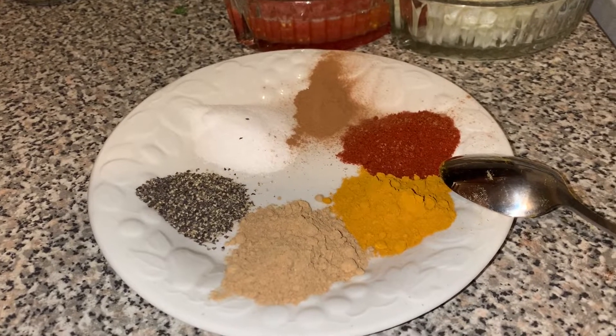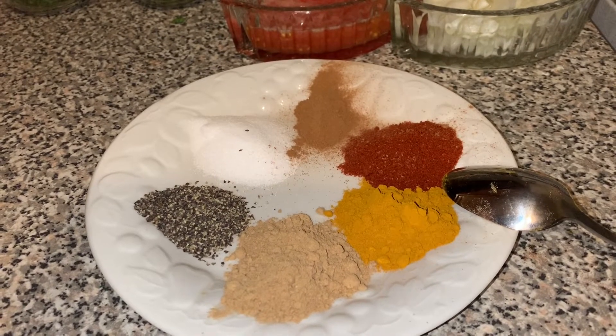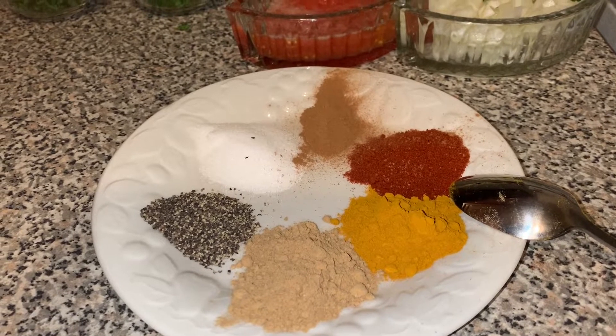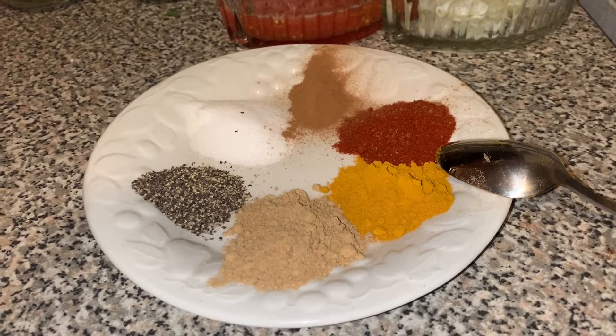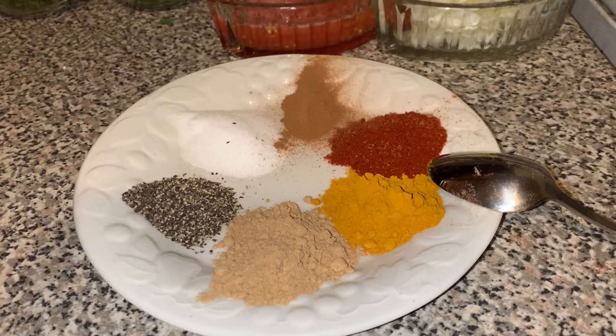Hi everyone, welcome or welcome back to my channel. Today we'll be making a popular Moroccan soup called Harira, and we normally make it in the winter or during Ramadan, so I hope you enjoy.